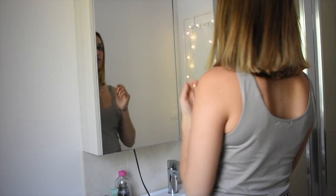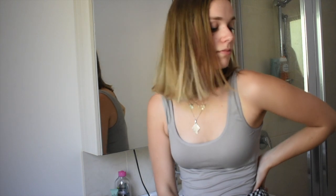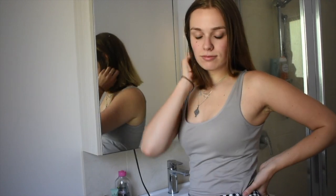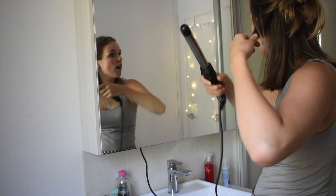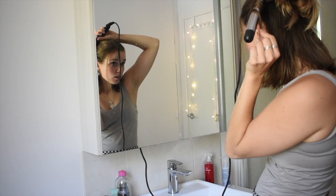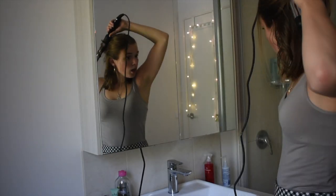That is look number two — not much different to the first one, but that's only because I have straight hair anyway. Right onto the third and final look: curling hair, so this is just loose waves. For this I like to use a low heat, just so that I'm not causing too much damage, especially after just straightening my hair.